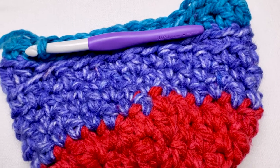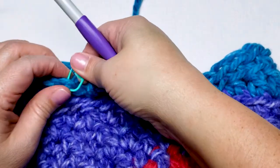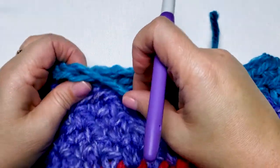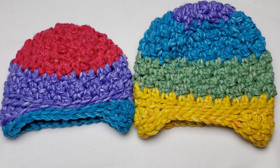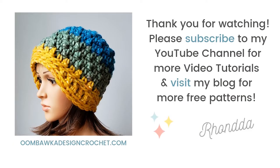At the end of this round, finish off with an invisible join and then weave in your ends. I hope you've enjoyed making this hat with me today. Thank you for watching the video and please remember to subscribe to my YouTube channel for more video tutorials and to follow along on my blog, umbocadesigncrochet.com, for more free patterns and tutorials. Thanks again, have a great day!